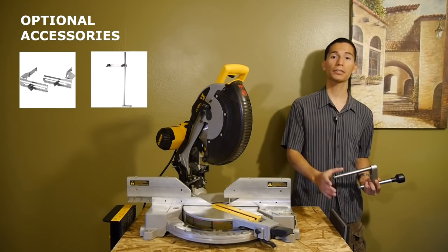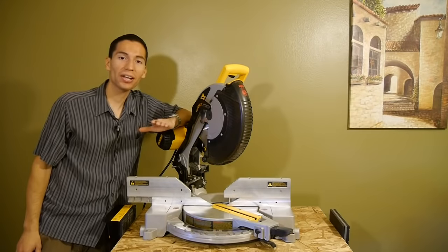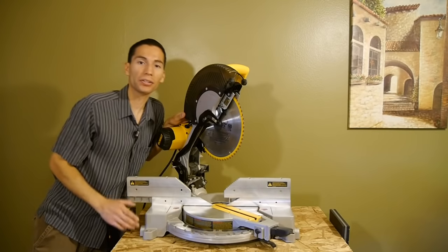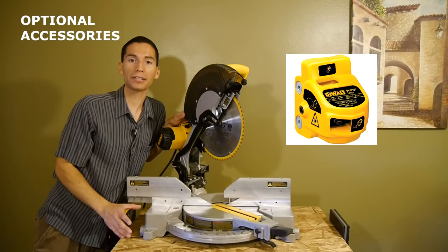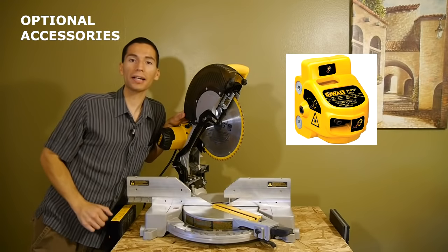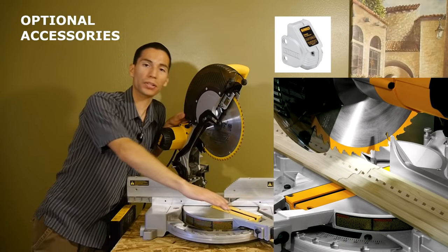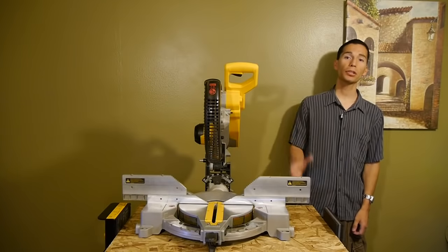There's also a crown molding fence accessory for making cuts on crown molding, and adjustable link stops for making repetitive cuts of equal length. On top of that, you have the ability to add a lighting system — either a laser attachment that casts a laser line over your cut line, or an LED light attachment that casts a shadow over your cut line.